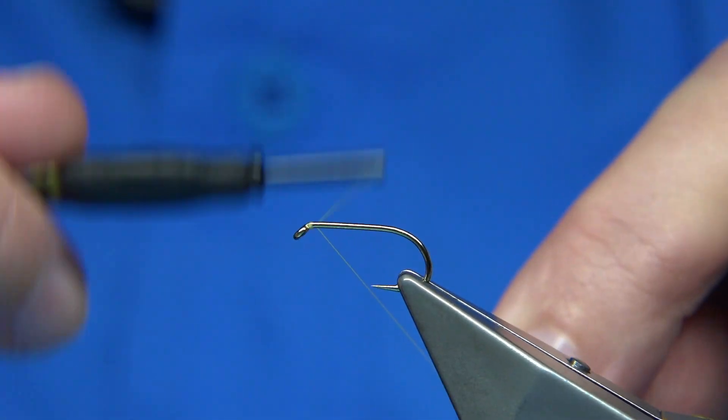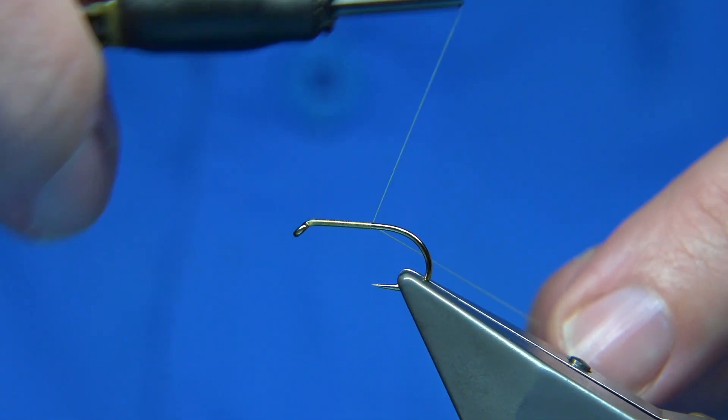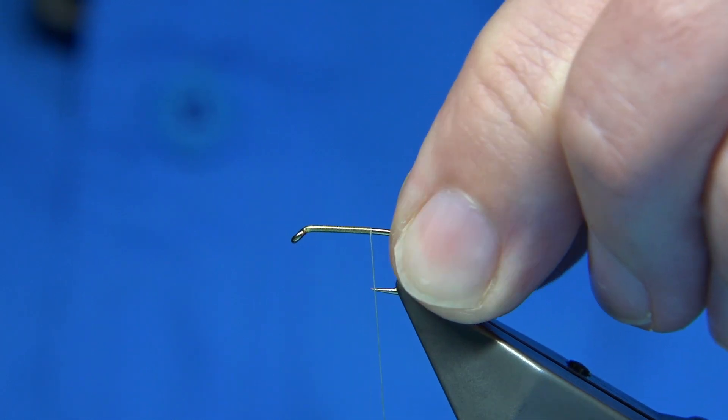Wax the thread, start at the eye and come down to the point of the hook, then stop there. We're keeping the bend open so when you're on catch and release and you've de-barbed, you can get a hold of the bend and get the hook out no problem.